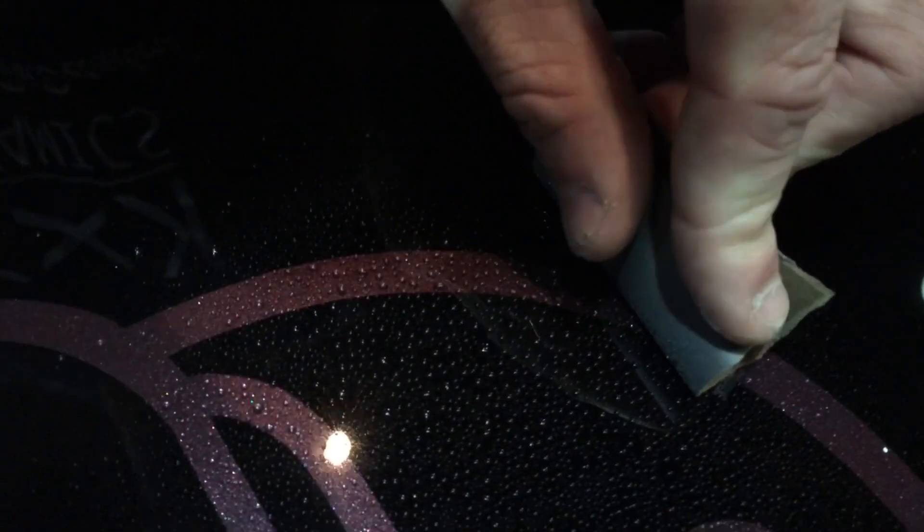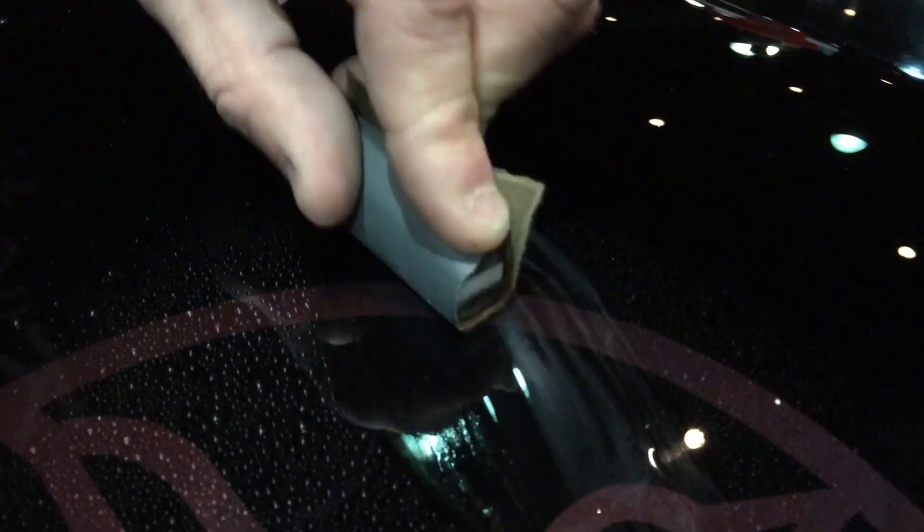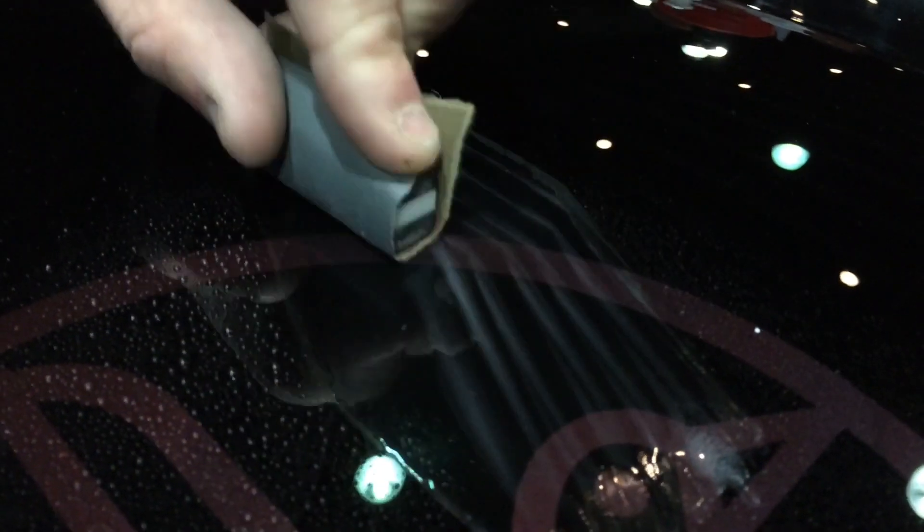I'm choosing to use the flat side and I'm going to go right across this graphic at an angle, just with some 2000 grit. Nice even pressure across the block, letting the block and the foam do the work. Once I start to see a little white slurry — that's the clear coat — I'm going to go ahead and wipe it off and inspect it.